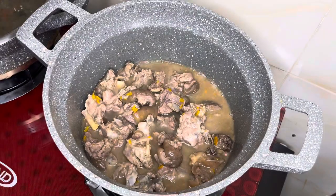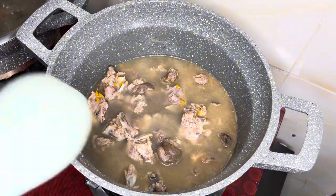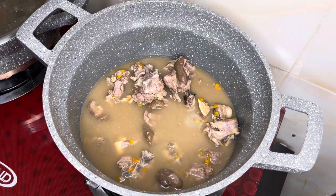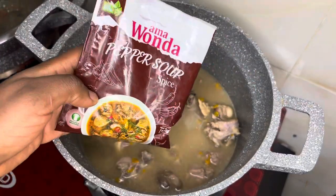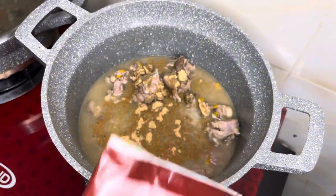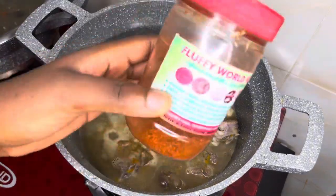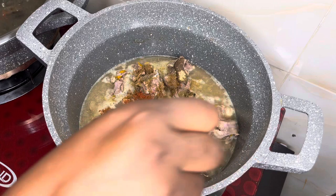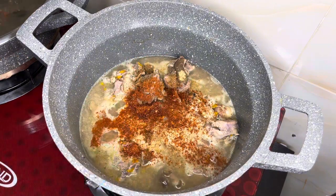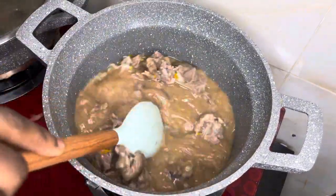Once our goat meat is done, you add in as much water as you desire because this is pepper soup. A lot of people like it very watery — not everybody likes a lot of water, but this is to your desired taste. Then you go in with your pepper soup spice. I tried to use a natural one but it wasn't working out, so if you don't like stress like me, just use this already made. Then I went in with extra pepper for heat, because what is pepper soup without pepper? Just cover that up and let it boil.